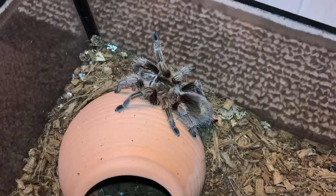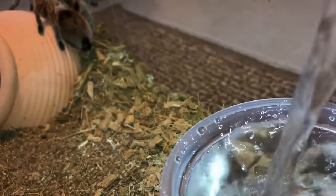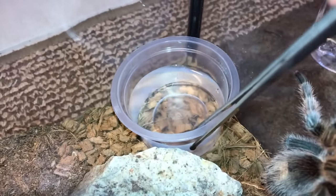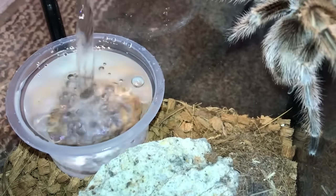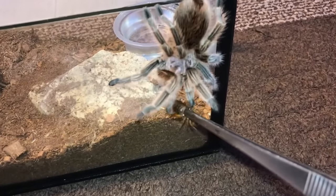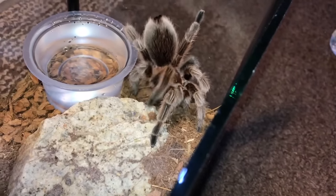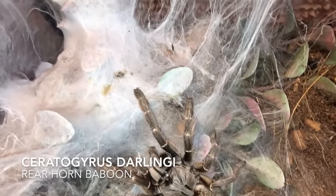I don't have to worry about this girl — Grammostola rosea, the Chilean Rose Hair. Girl, what are you doing? You can't be sticking to walls like that — let me take your water dish. No no no, don't come out. You're hungry, aren't you? Here you go, here's a cricket. I know you're hungry. That's the jar is done — the real horned baboon.